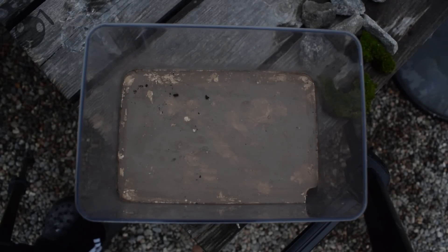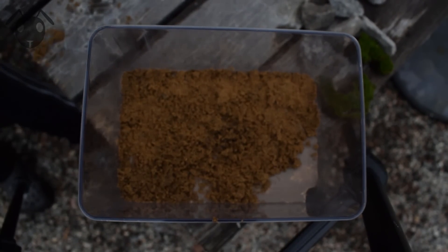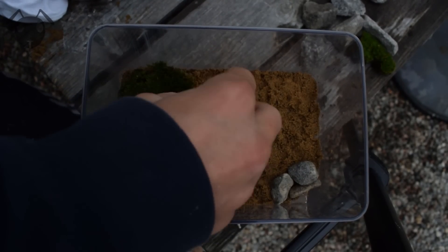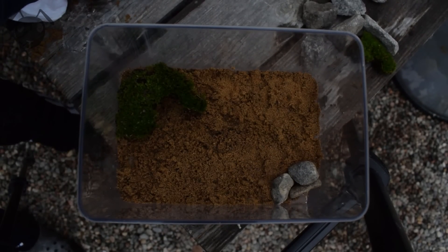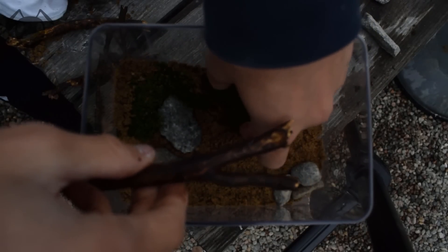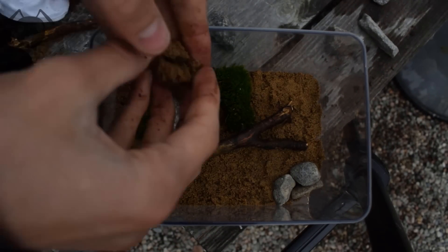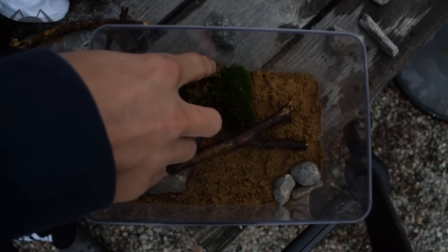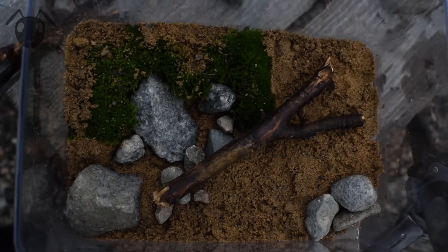Now it's time for the decorations. I covered the surface with sand to make it look a bit more natural. Then I added some moss — this moss I found growing on mud, so it will do fine on sand as long as you keep it really moist. I added some more rocks and also a twig. And there you have it, a nice looking plaster nest for your ants.